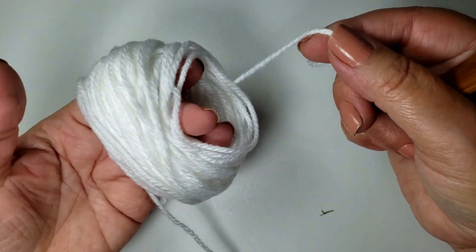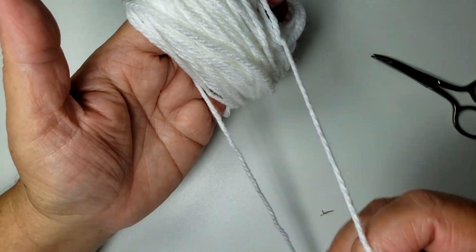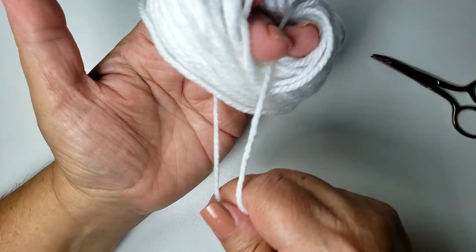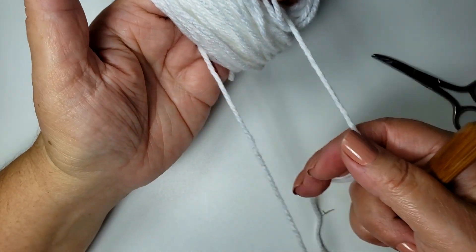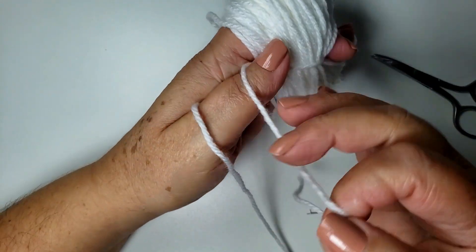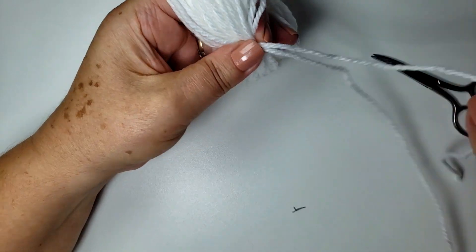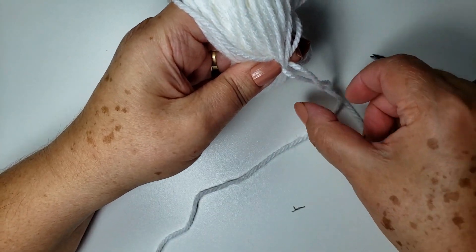Então, eu venho no mesmo dedo. Deixar um pedaço assim, deixar ele bem no meio. Agora, eu posso tirar meus dedos pra poder dar um nó. Vou tentar dar um nó sem tirar o dedo, porque eu não quero perder esse emaranhado aqui.